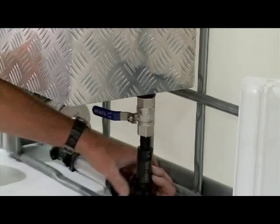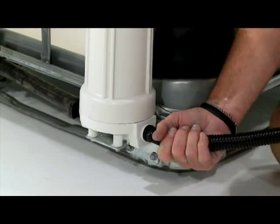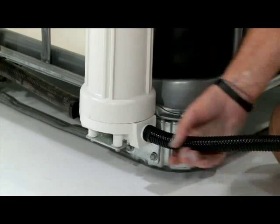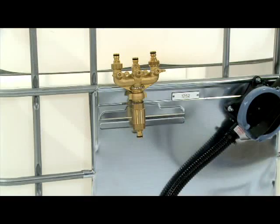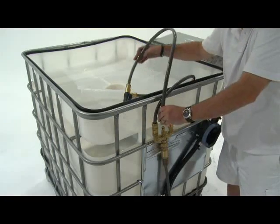Connect the filter box to the clear water filter assembly line. Attach the discharge hose to the outlet on the filter unit. Connect the water source to the system, remembering to check and tighten all spray hose connections.